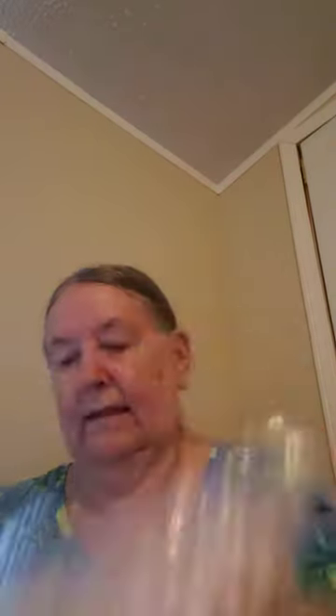I got some more beads — oh I like these. These ones are flat. What a lot of people do with flat beads is put them on a skewer, then either stain or paint them, let them dry, flip them over, stain or paint the other side, and then use them in their crafts.